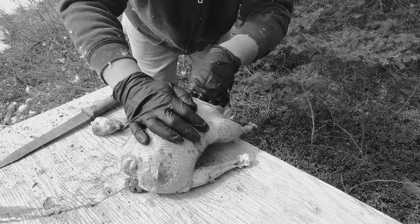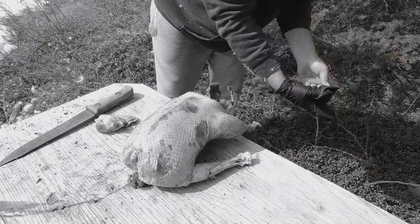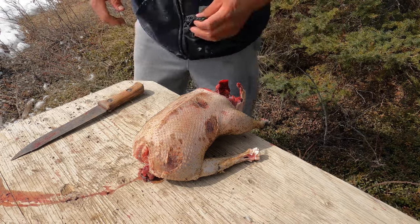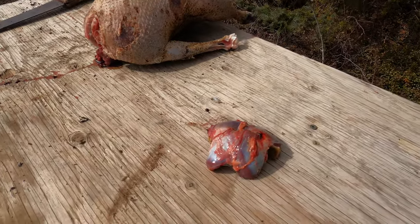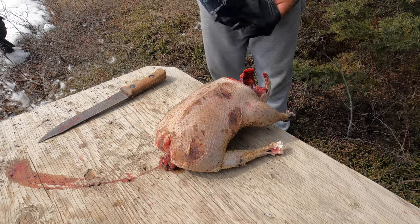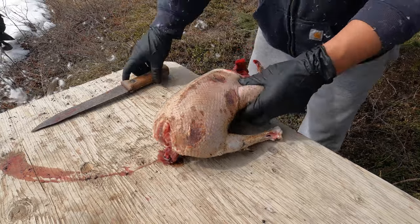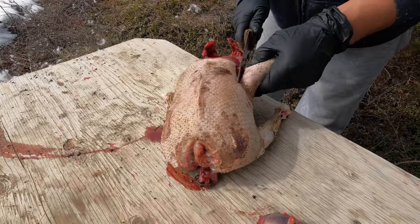Always look inside. The meat is red — looks good. Now we'll take the legs off here. It just quarters up itself.